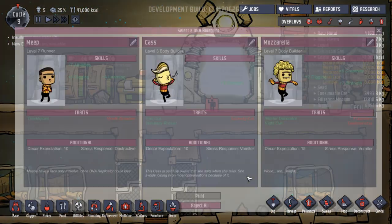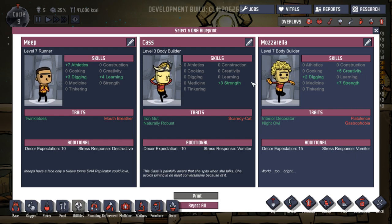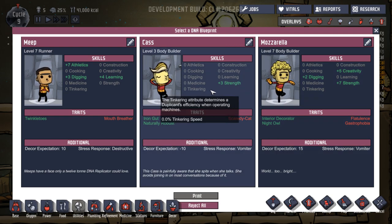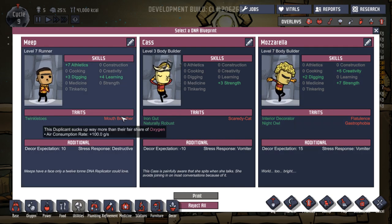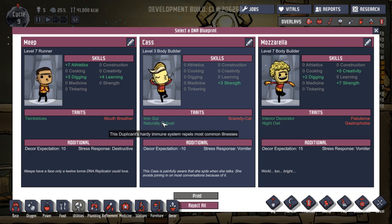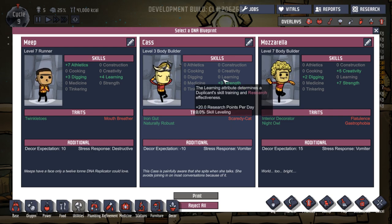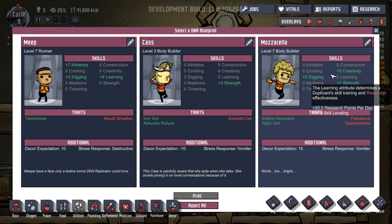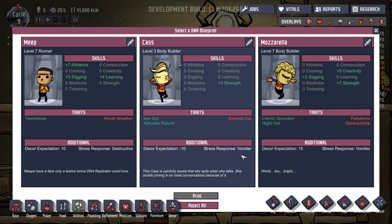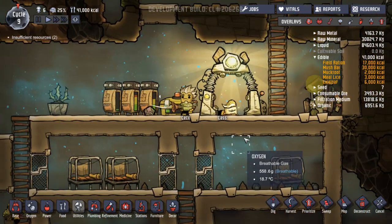We've got another duplicant. Who are we going to get? We've got a runner, a bodybuilder, two bodybuilders. We have Meep, Cass and Mozzarella. He's a twinkle toes — plus seven on athletics. He's a mouth breather — suck up way more than their fair share of oxygen, no. Cass is an iron gut, naturally robust, excellent. He's a scaredy cat, afraid of violence, but extra strength. A night owl — does their best work when they ought to be sleeping. Even though he's got better things, I think we're going to go for Cass because I don't want anything that's going to mess with our oxygen.